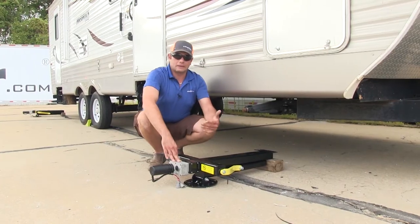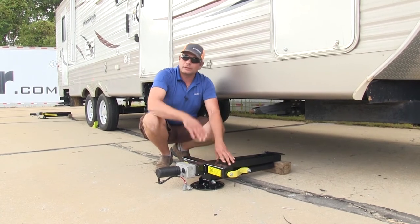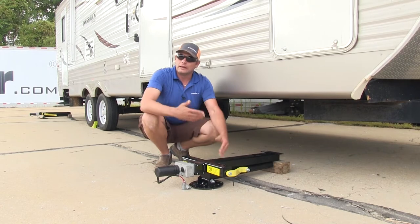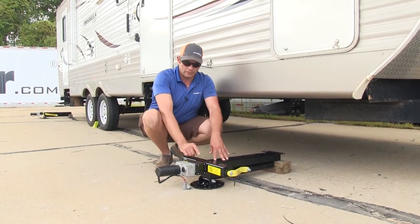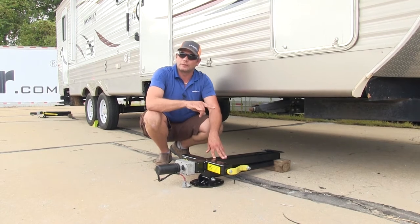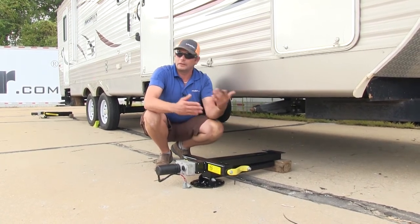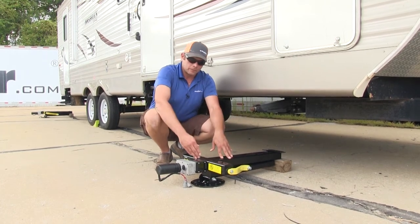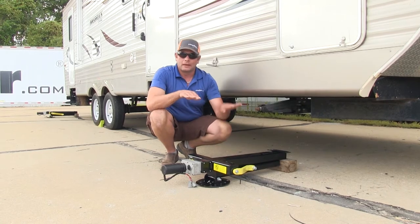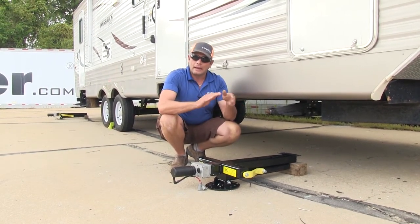Once you get to the campsite and you're ready to level and stabilize, you basically go to the control panel, hit the auto button, and it's automatically going to level it out. Both the front stabilizers come down first, make contact with the ground, and once those have made contact, the jack raises up — that's all an automatic process. Once the jack's up, the two rear stabilizers come down, and then automatically it's going to adjust your camper side to side and front to back.